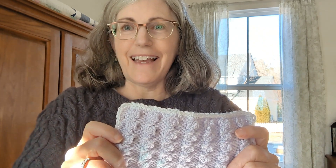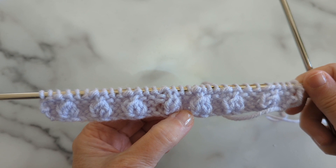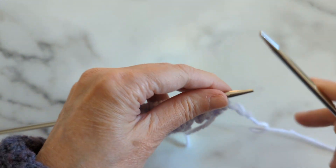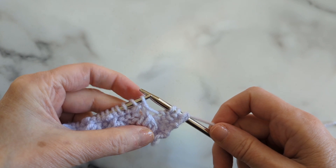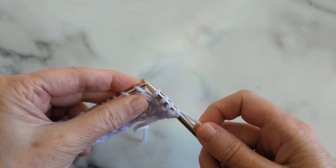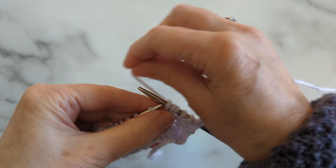Here we have one repeat of our cluster done, and you can see how nice they are. You can see how this started out as one stitch and then more was added to it. So for row one, right where that cluster is, we are going to increase this stitch and make three stitches out of it. We're going to knit into the front of the stitch, the back of the stitch, and then the front of the stitch again — and we've made three stitches out of it.